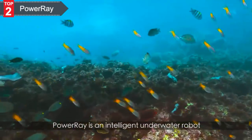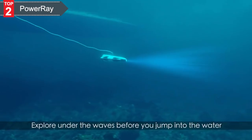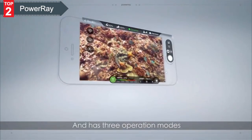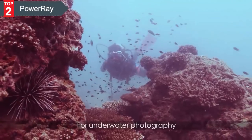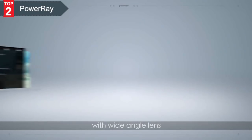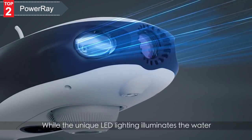Power Ray is an intelligent underwater robot designed to let you see the world as never before. Explore under the waves before you jump into the water. Power Ray can dive down to 98 feet and has three operational modes for beginners, experienced pilots, and professionals. For underwater photography, use Power Ray's powerful 4K UHD camera with a wide-angle lens. It can record video in real-time at 4K, 25 frames per second, while the unique LED lighting illuminates the water.